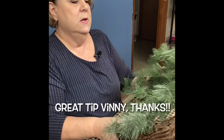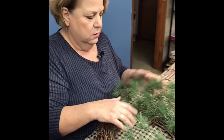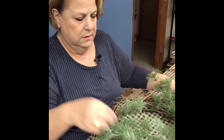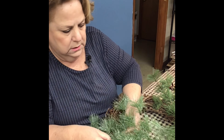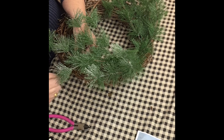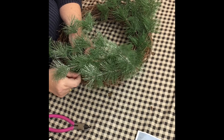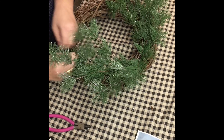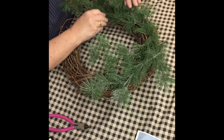I got most of my supplies from Hobby Lobby, though I was also at Home — not that I get any percentage for this — and a lot of their stuff is really cute and a lot less expensive than Hobby Lobby. But Hobby Lobby does have their florals like 50% off every other week, so never pay full price. Just wait for the week they're on sale and they'll be 50% off — flowers, greenery, and sometimes garland is another week.